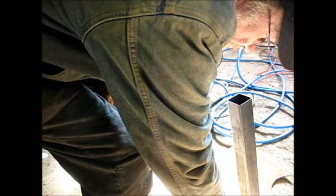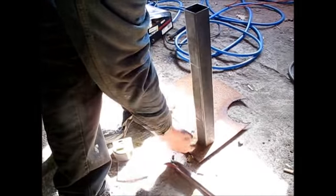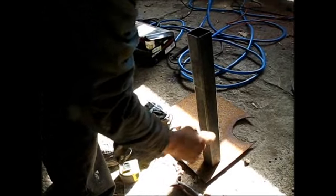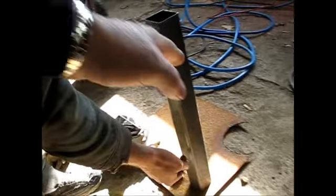Then I'll drill a hole through my firewall. And then I'll master cylinder them all through. Here's this part will be sticking right here, and then your pedal will be hanging out.